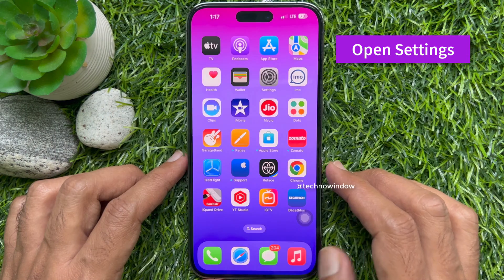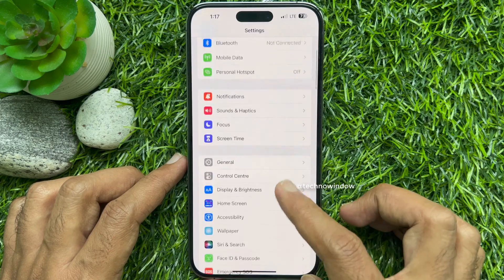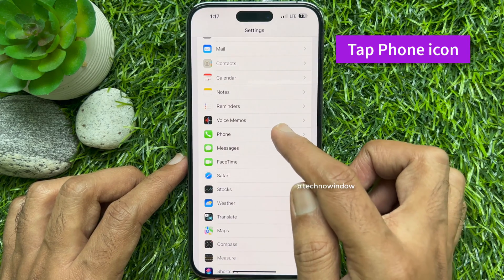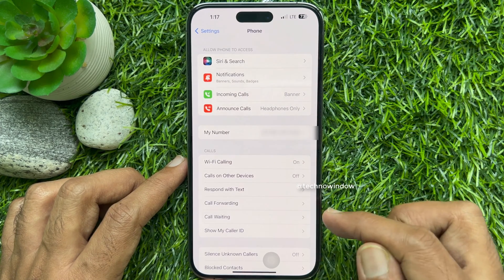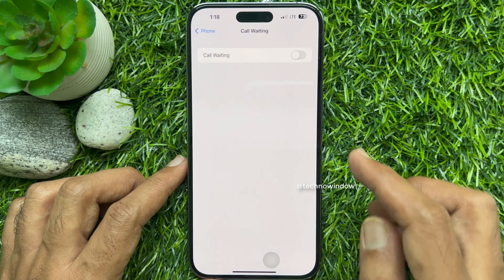First open the Settings app. Scroll down a little bit and tap Phone. Under the Call section, tap Call Waiting. Turn on Call Waiting.